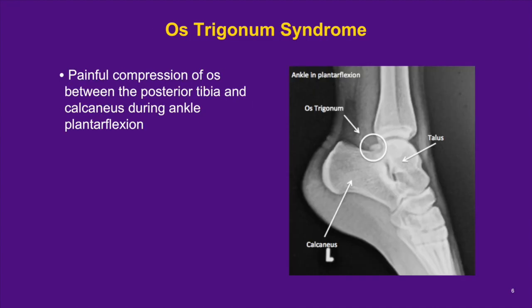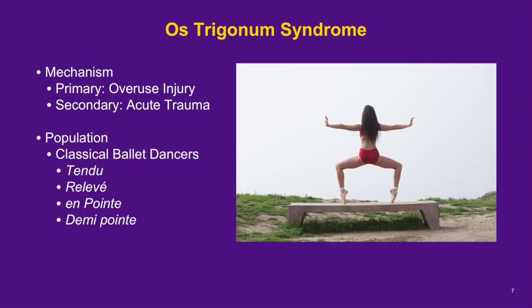Os trigonum syndrome is a variant of posterior ankle impingement syndrome. The impingement occurs when the ankle is in plantar flexion and the os trigonum is compressed between the posterior tibia and the calcaneus. Os trigonum syndrome is primarily caused by overuse injury — microtrauma or stress to the os trigonum and posterior ankle capsule due to repetitive plantar flexion. It can also be caused by acute trauma, which can cause slight movement of the os trigonum, leading to symptoms of impingement.